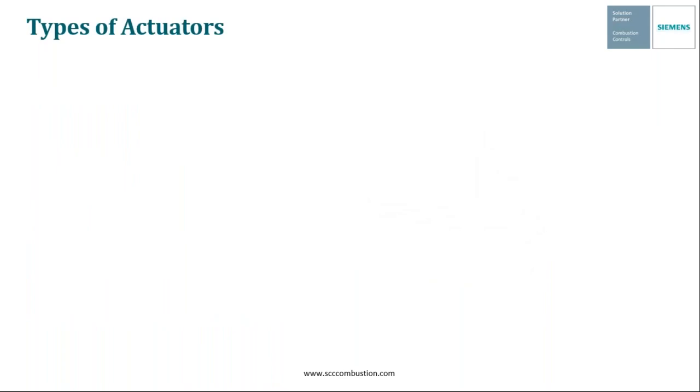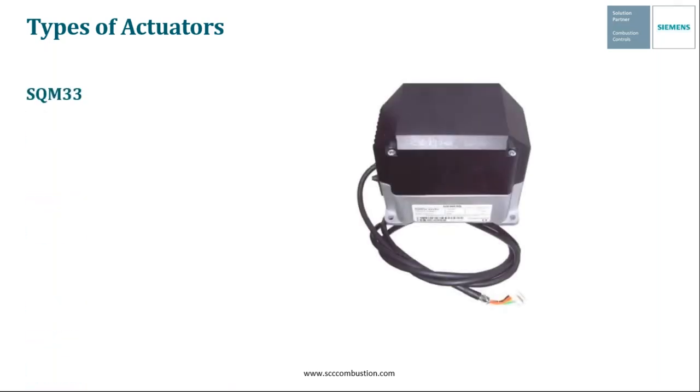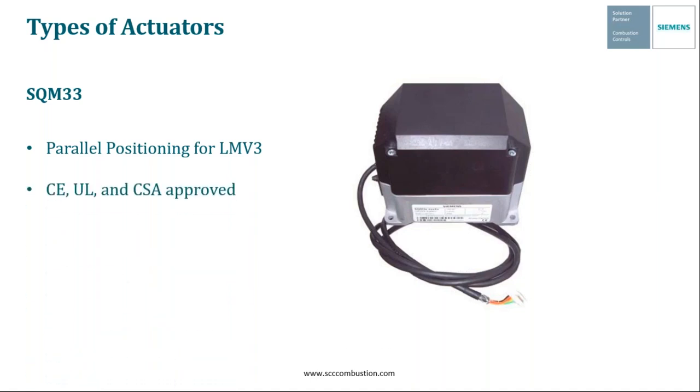Finally, Siemens offers a variety of different types of parallel positioning actuators, depending on the parallel positioning system being used. First up is the SQM33. The SQM33 is a parallel positioning actuator married specifically to the LMV3 system. Much like the actuators shown earlier, these are used to drive butterfly valves and dampers on gas and oil burners. These specific actuators are CE, UL, and CSA approved.